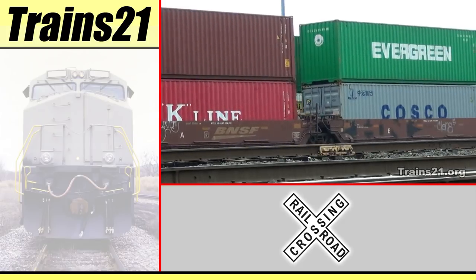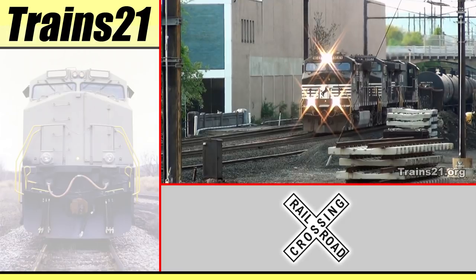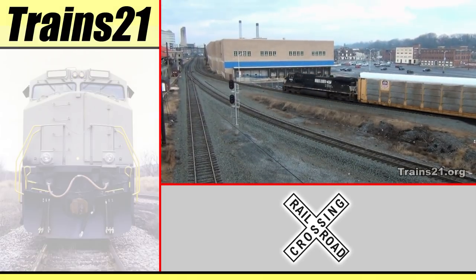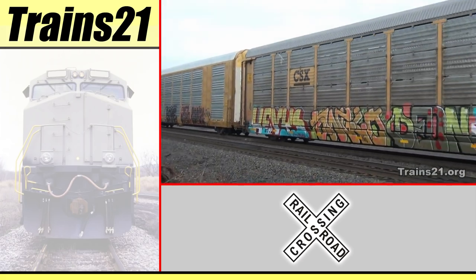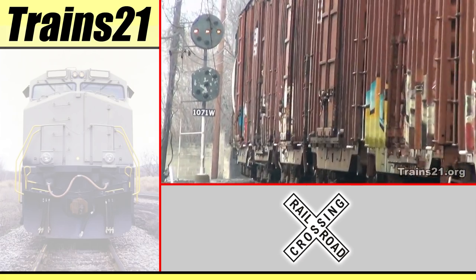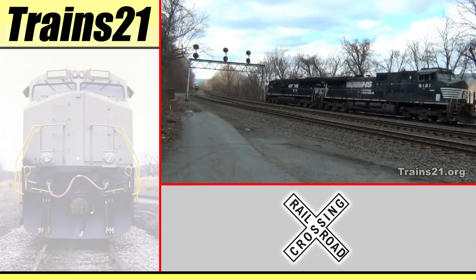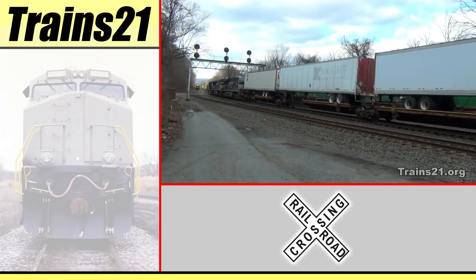In early 2010, NS SD60 No. 6653 entered the Juniata Shops in Altoona and became the first of 240 planned units of the SDE Capital Rebuilding Program. This program allows 1980s and older locomotives to be rebuilt as compliant and more fuel-efficient locomotives, often at a lower cost than new locomotives. I'm RailFanAC and you're watching Trains in the 21st Century.